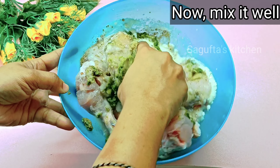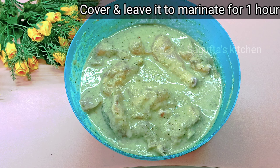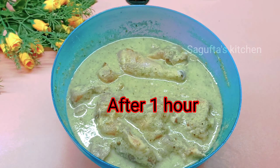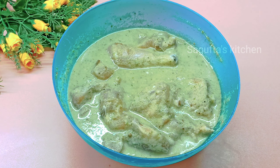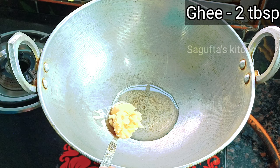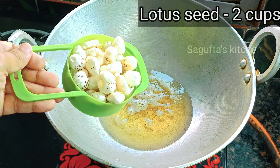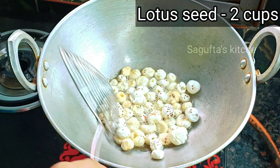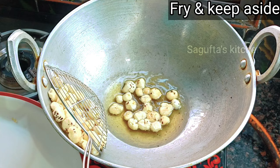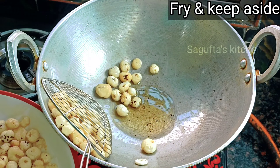First of all, I have brought 1 kg chicken, neat, clear, and washed. I have made cuts so that the sauce will go inside. We have 2 big size onion paste. Then we will add 1 tablespoon ginger garlic paste and 1.5 tablespoon green chili paste. Then 1 tablespoon white pepper powder — you can also use black pepper powder. Then we will add salt according to taste and mix all the ingredients properly.